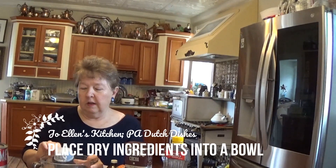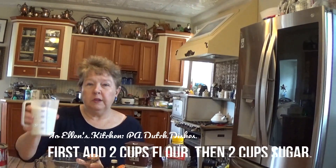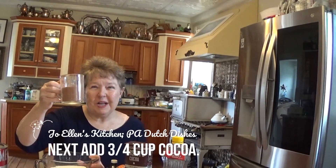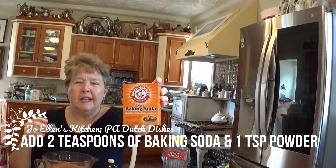First I'm going to put all my dry ingredients into one container. We have two cups of flour, then we're going to add two cups of sugar, and then three-quarters of a cup of cocoa. Hershey's is the only kind we know around here.